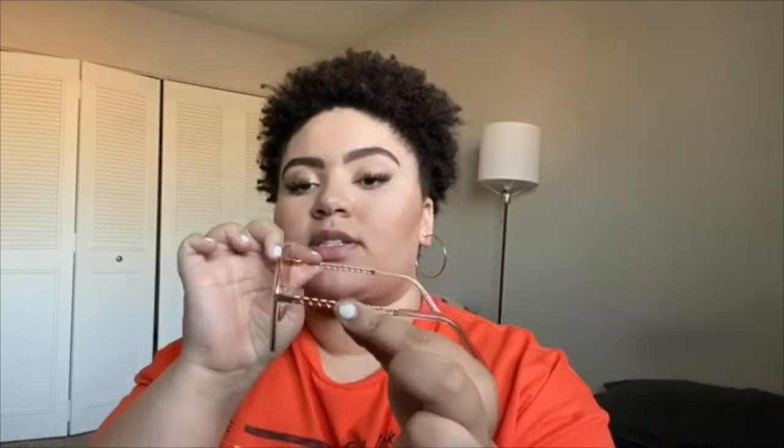And next I got these sunglasses. They are these pink sunglasses just with little chain details on the sides, and I think these are so cute. They're just like a whole summer vibe. I really love these.